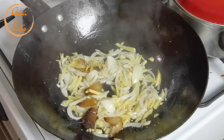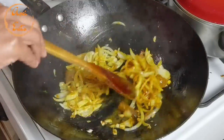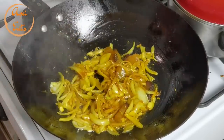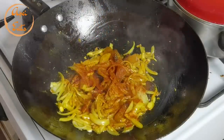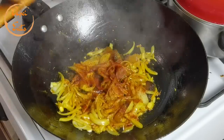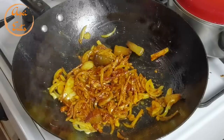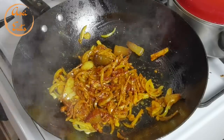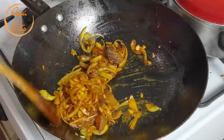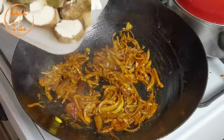Now to season this — let's use turmeric powder, this is from India. I bought it from that paratha store in Belgrade. A little bit of smoked paprika, a little bit of chili powder, and a little bit of black pepper.